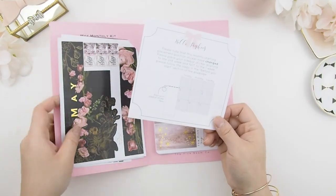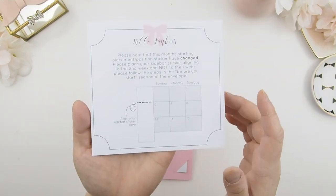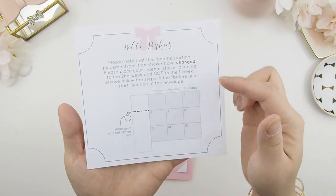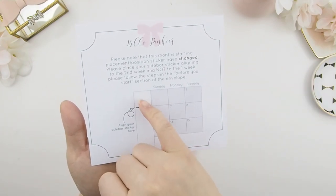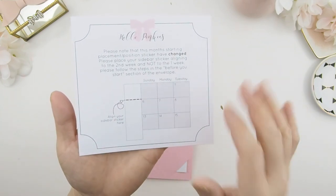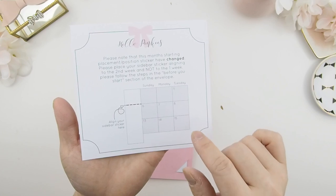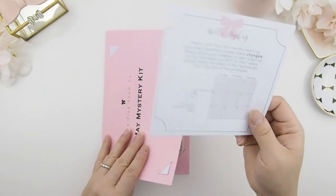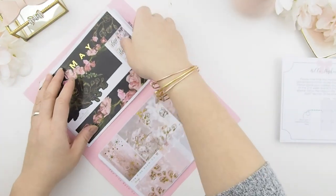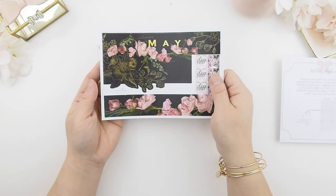This note is only for Happy Planner subscribers. If you subscribe to my mystery kit for Happy Planner, you'll get a little page telling you the steps that have changed. Usually for step one you'd start at the top with your sidebars, but because of the design, you now place your sidebar lower — and it's only for this month's May mystery kit. There's a diagram showing you exactly where to place it.